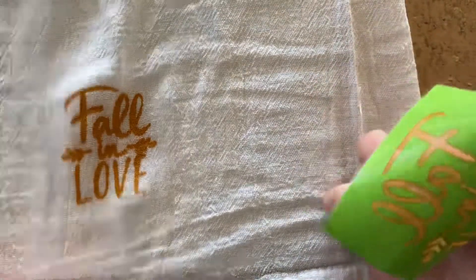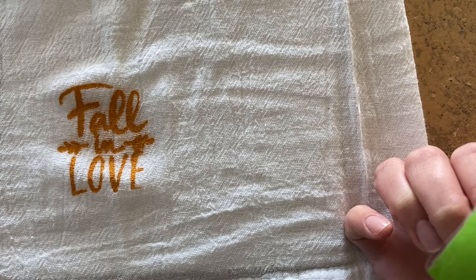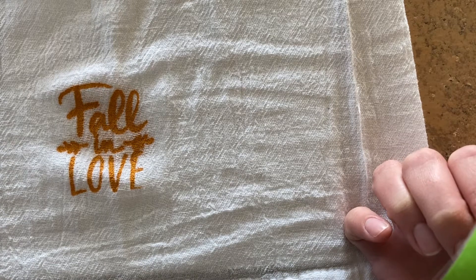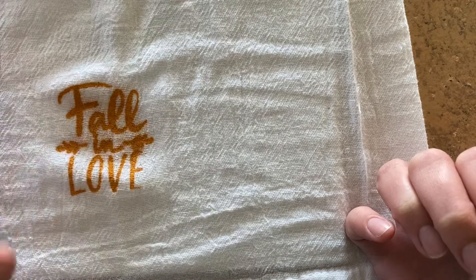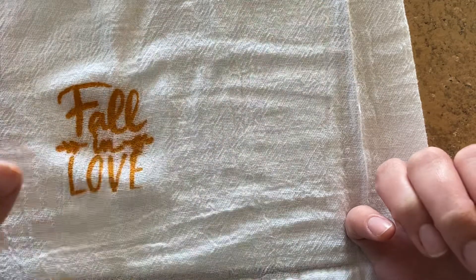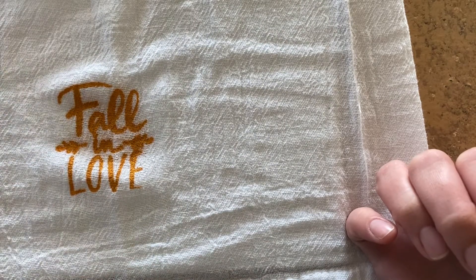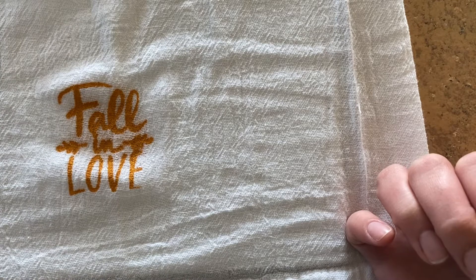And there we are — Fall in Love. Now after this dries for 24 hours I will use a medium iron. Put a piece of parchment paper over it, iron for three to four minutes on one side and then flip it over and do it on the back. Thanks for stopping by.